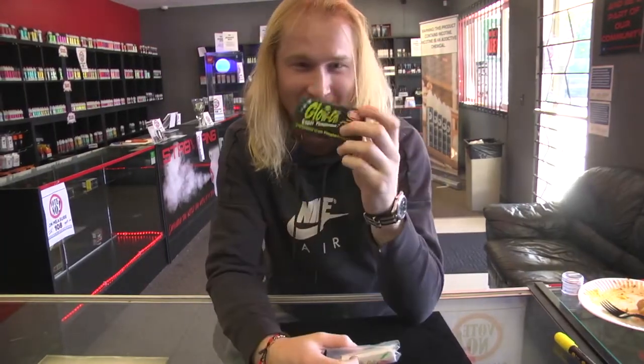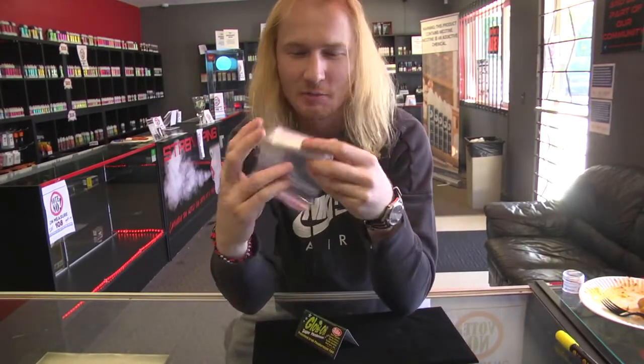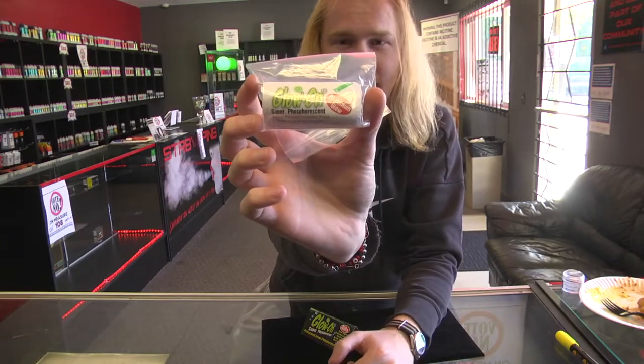So we ordered this Glow On Sight Paint that we're pretty excited about. We've heard about it for a while and finally decided to purchase it for $9.95, I think. Under $10, around $10 on Amazon.